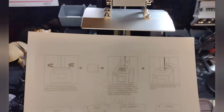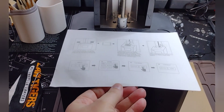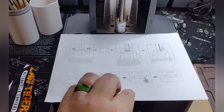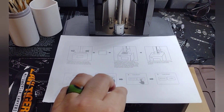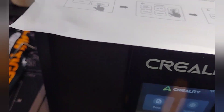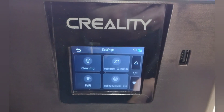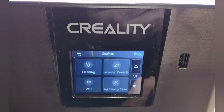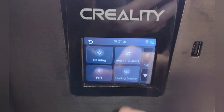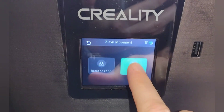It comes with a card with instructions on how to do this, in case you've never done it before. You're going to place that card right here. Then down here on the screen, you're going to go into your settings, find that Z-axis movement, click on that, then click on leveling.